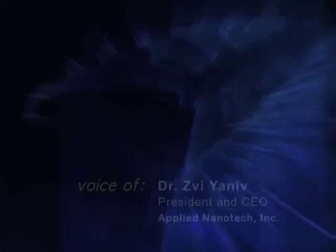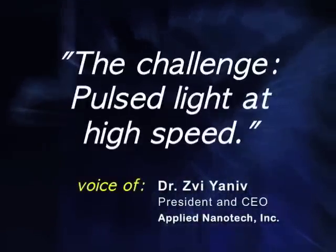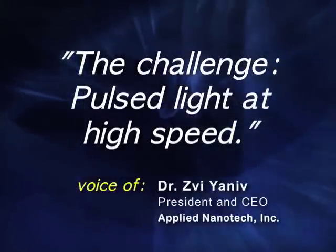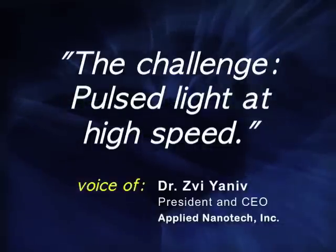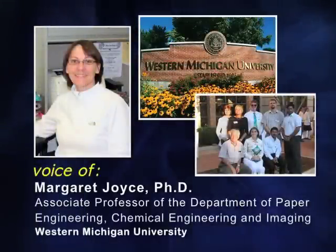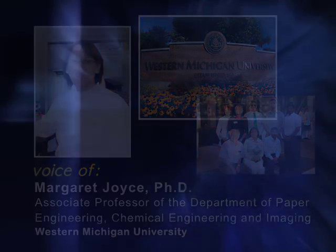The challenge will be to provide the necessary pulse of light and energy in a very short time, such that the manufacturing line can move at very high speed. In order to really commercialize the technologies, you have to be able to take what has been done in the lab and scale up.